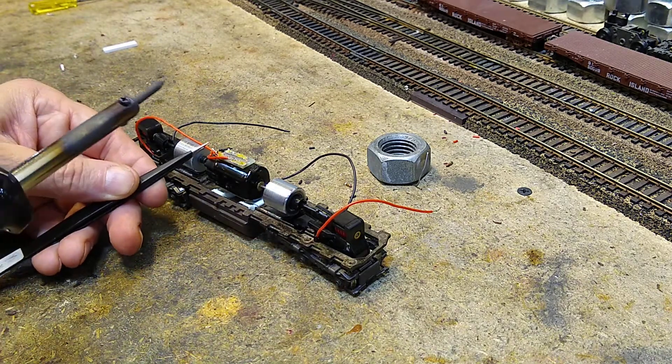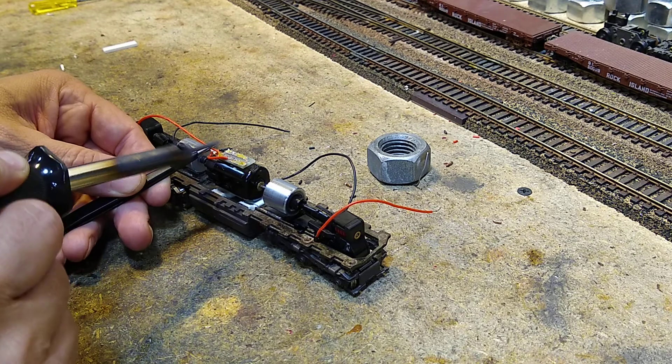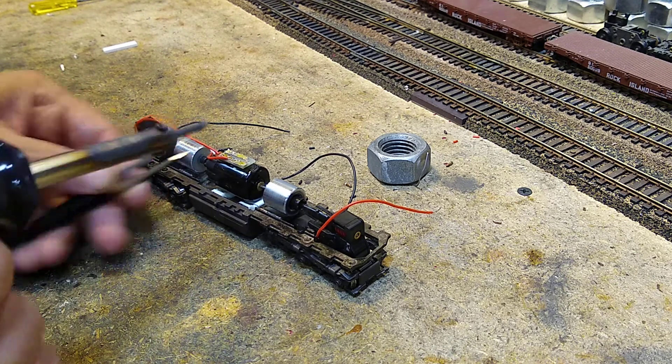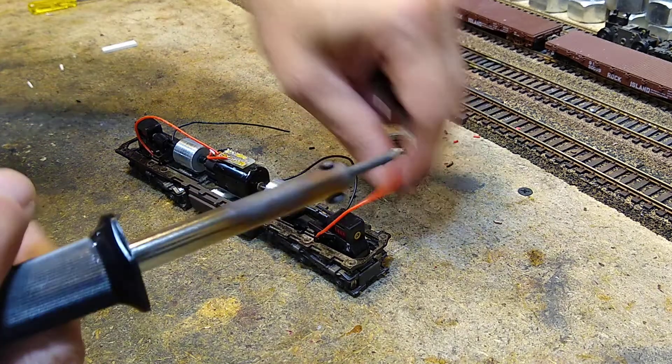Now I'm leaving a little excess here, as you can see. We're gonna tape that up so it doesn't get caught later. I should be able to just touch and go — mm-hmm, there's a good one.